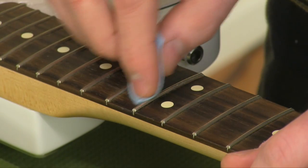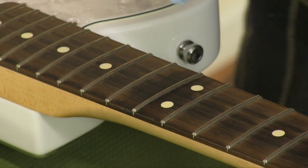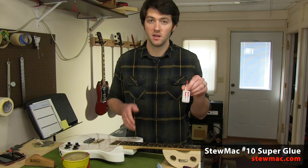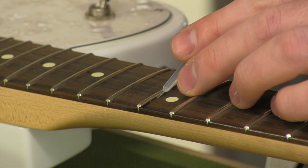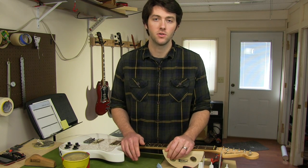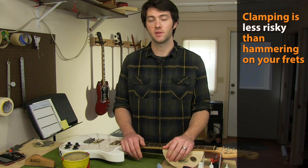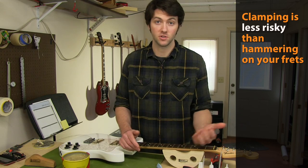Having those gaps filled with a hard glue like superglue will transfer that energy instead. The more you can transfer energy from your strings to the guitar, the more sustain you'll have and the better your tone in general. A little bit of paste wax on either side of the fret will help keep excess glue from sticking to the fretboard. Number 10 superglue is the best choice for this job because it's thin enough to wick down underneath the fret and into the slot, so you don't have to remove the fret to get the glue in. Once you've got the glue where you want it, you'll need to hold it down while it cures.